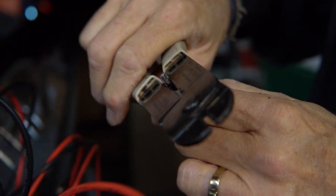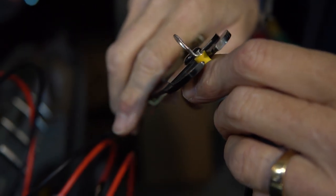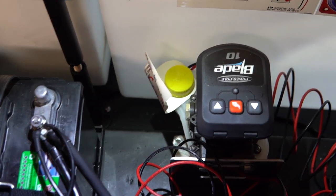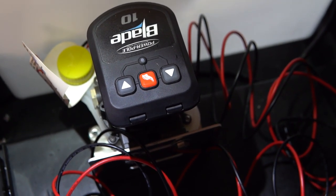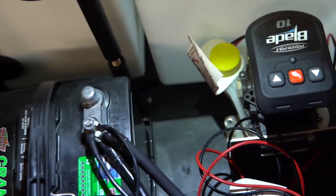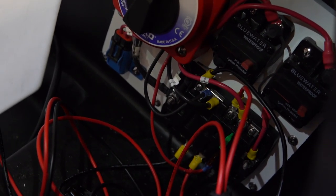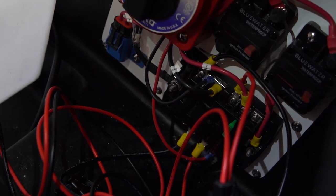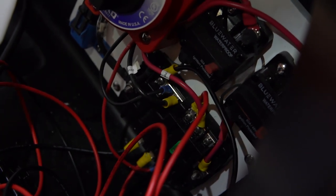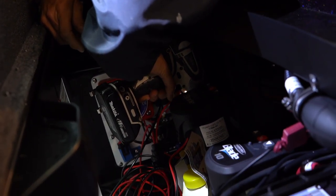The next step after the brackets are attached to the pumps is to strip the end of the wires to make room for the terminals. Once you've done that, stuff the wire through the terminals and crimp the end. Then take the positive and negative from each pump — in most boats you'd run it to your main starting battery, but Skeeter has an awesome power distribution center where all the main electronics are housed. Mount the positive wires on one side, the negatives on the other, and now both hydraulic pumps have power. With the hydraulic pumps wired in, you're finally ready to screw the brackets into the boat.